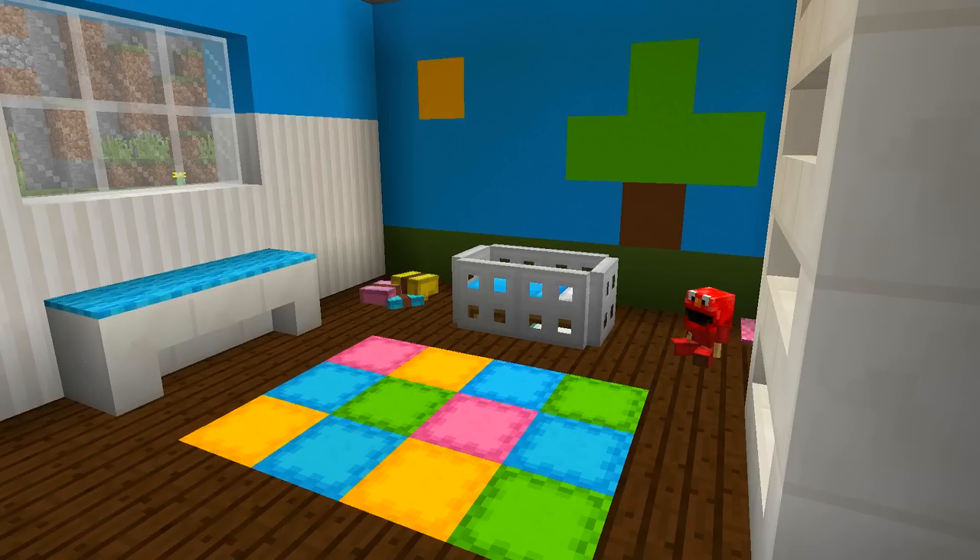Hey guys, welcome back to another how-to tutorial. Today I'm going to be showing you how you can make this really cool baby's room or baby's nursery, so stay tuned.